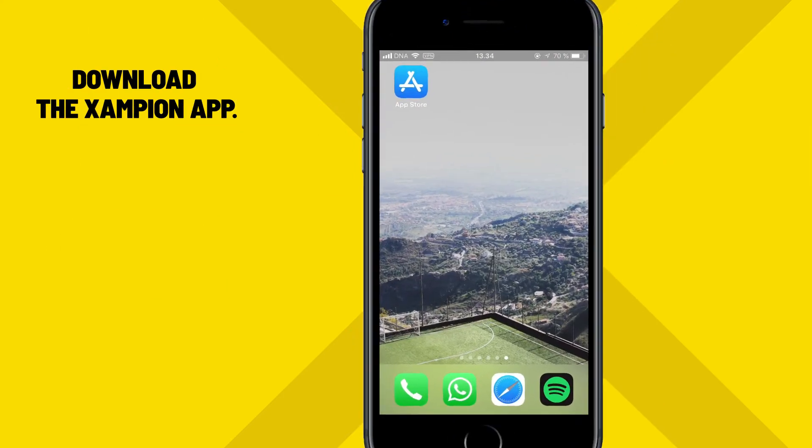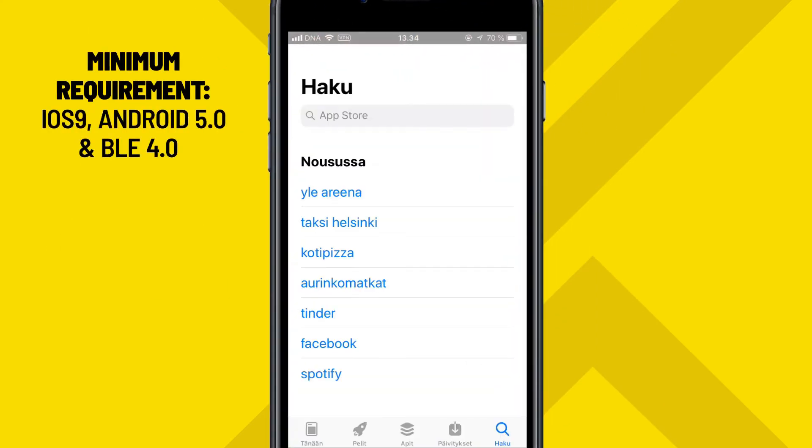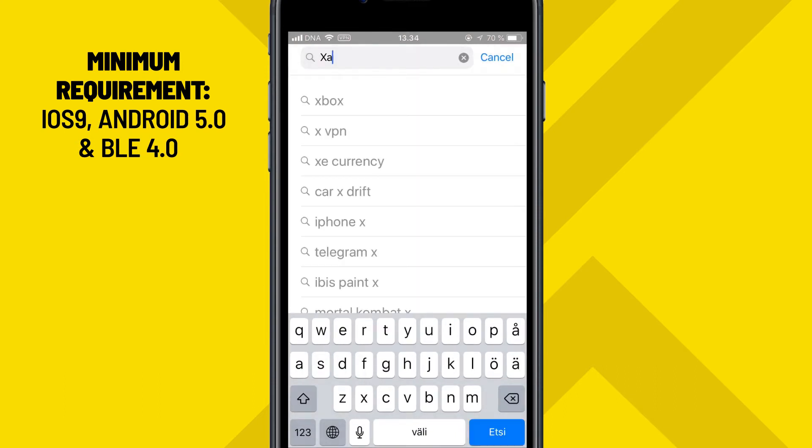Then, let's download the Champion app from the App Store, or from the Google Play Store if you're an Android user. Simply type Champion in the search bar and install the app.